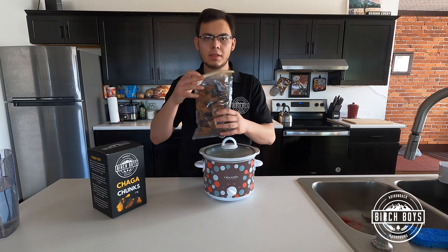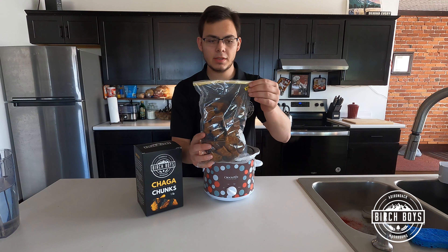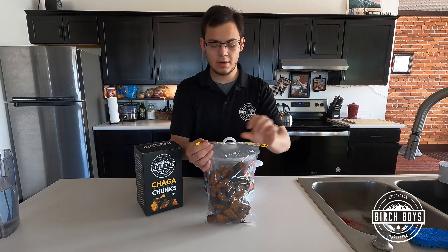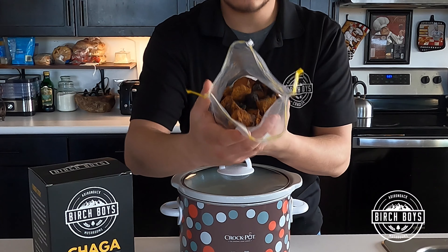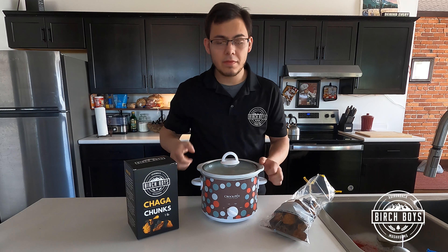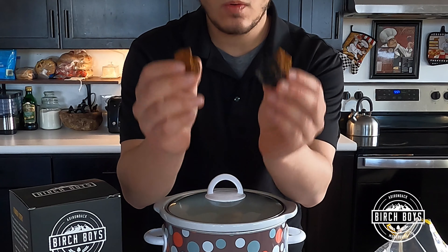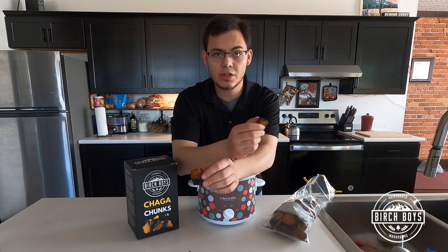Inside the box we have a bag of one pound of chaga chunks. You can open it up — it's resealable with tabs at the end — and what you have are these golf ball-sized pieces of chaga. For a slow cooker of this size, about two quarts — that's a half gallon — you really only need one of these pieces to brew a nice rich dark tea.